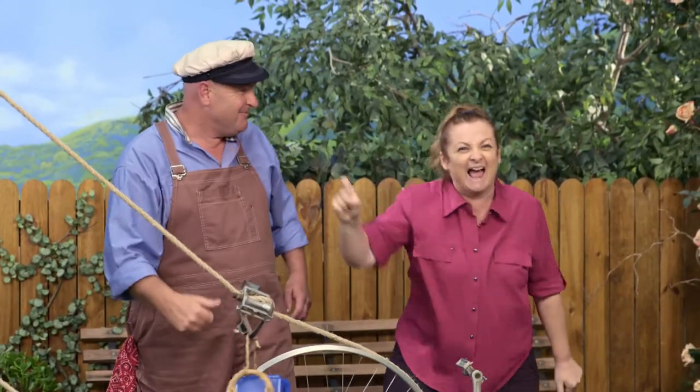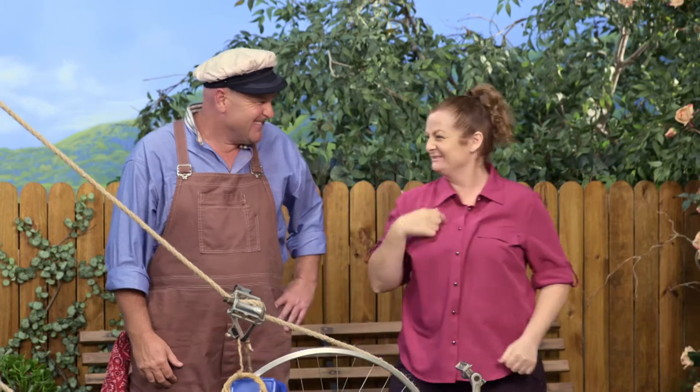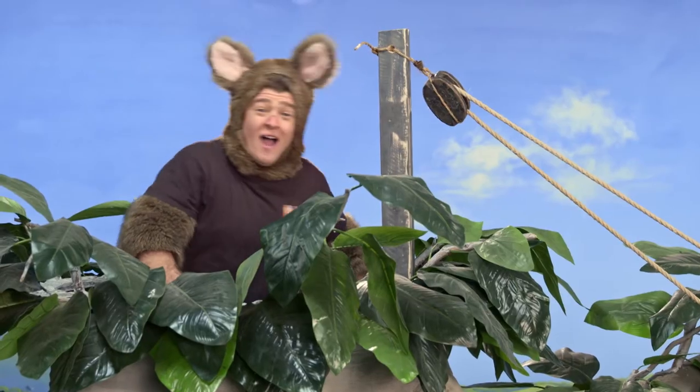Ah, this is great. Such fun. Fantastic. Today we learned so much about cogs and how they can be used, like this pulley system. Well, our time is up. Thanks for watching. See you next time. Bye. Bye. Bye.